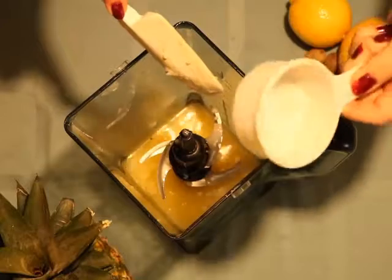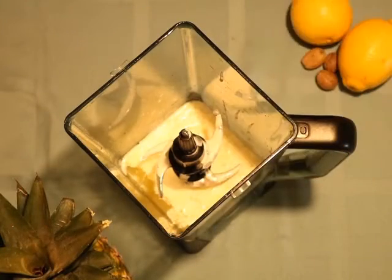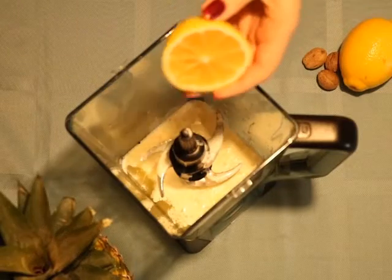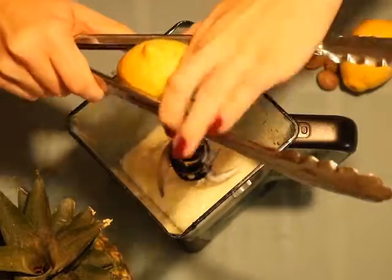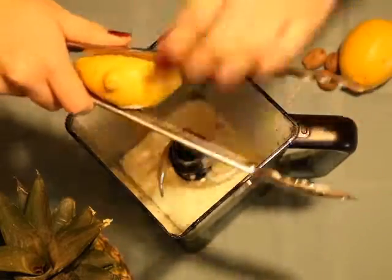Cream of coconut can be found in the baking aisle or the mixer aisle depending on what grocery store you go to. You can add fresh lemon — about half a lemon works well — otherwise you can just use three tablespoons of lemon juice that comes in a little bottle. If you use fresh lemon, watch out for the seeds because you don't want those to fall in your pina colada.